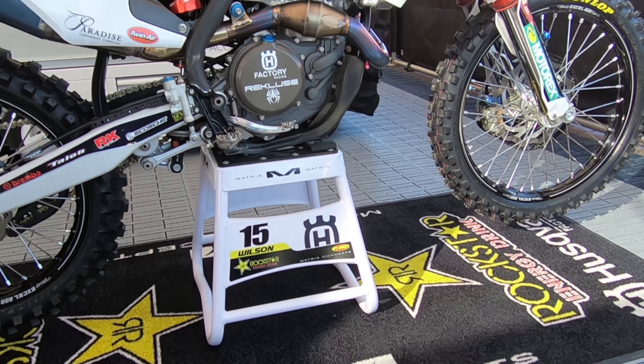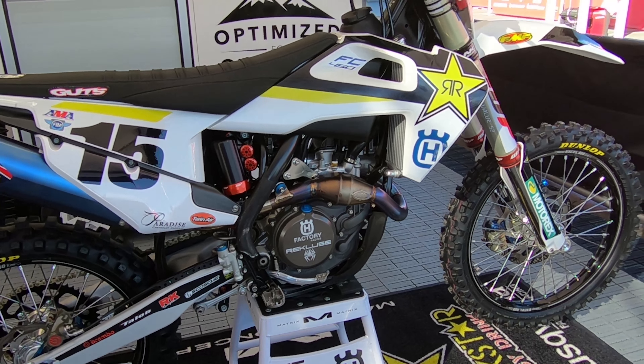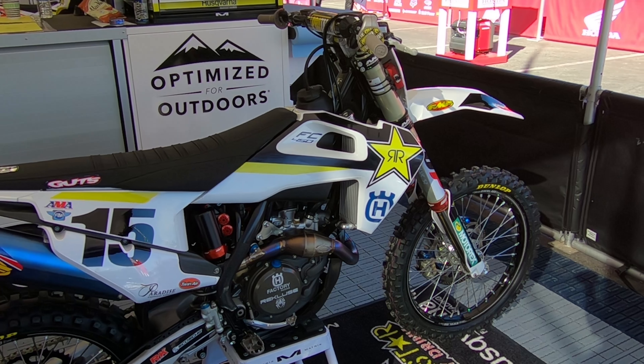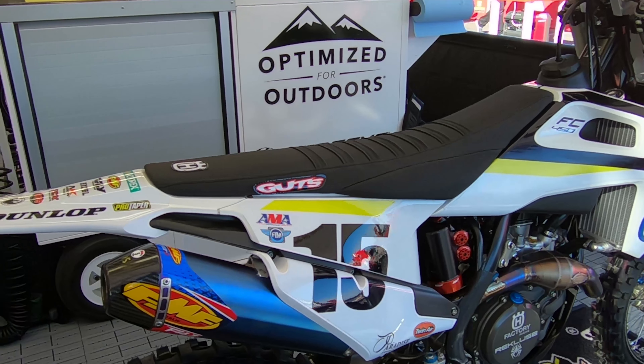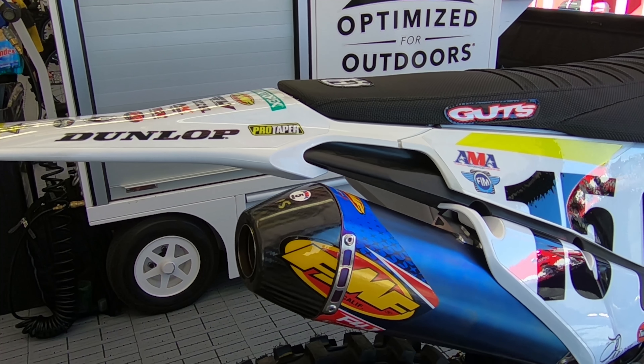My initial thoughts on the 2018 Rockstar Edition Husqvarna was the whole bike was completely different than last year. I felt like just where my feet were on the foot pegs, sitting on the bike, where the handlebars were — everything was different, and also the chassis, the engine, just everything felt a lot different.